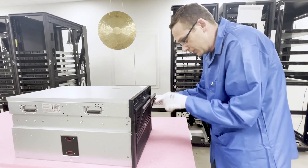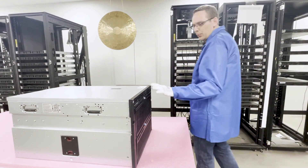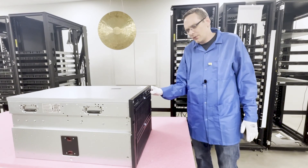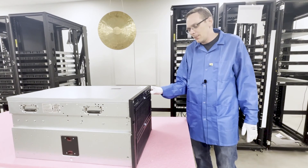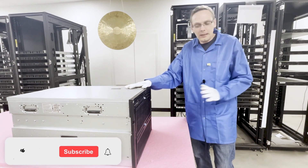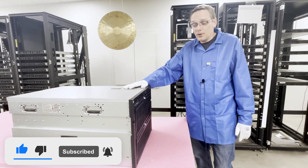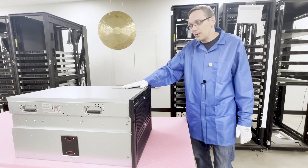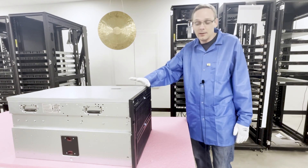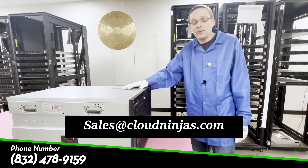Close it back up — you'll see the blue tab click into place and you're done. It can be a little tough at times, but if you watch this video it's not that bad. Our team can also help walk you through it. If you're looking to upgrade your DL980 G7 and need 16 GB or 32 GB modules, we just got in about 2,000 pieces of 32 GB ECC Registered. Email us at sales@cloudninjas.com. And if you made it this far, smash that subscribe!